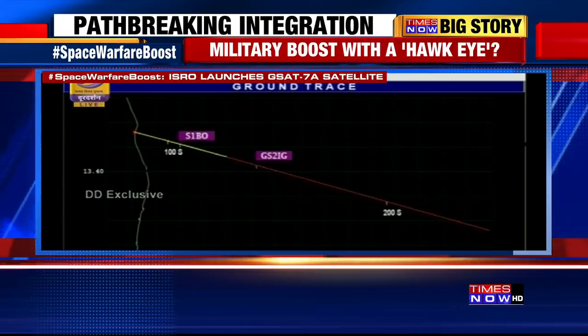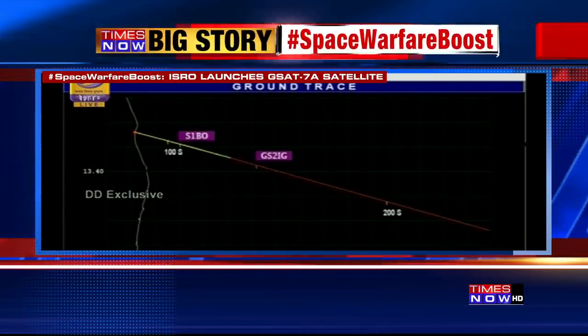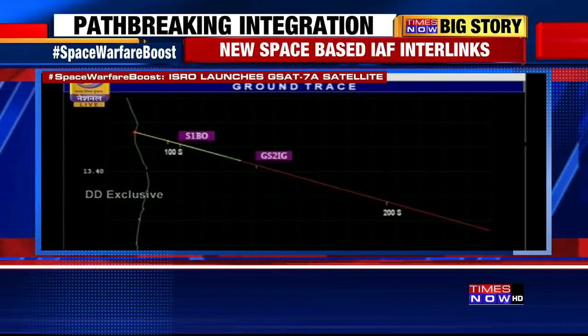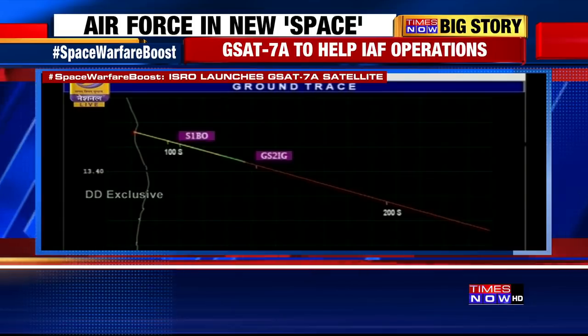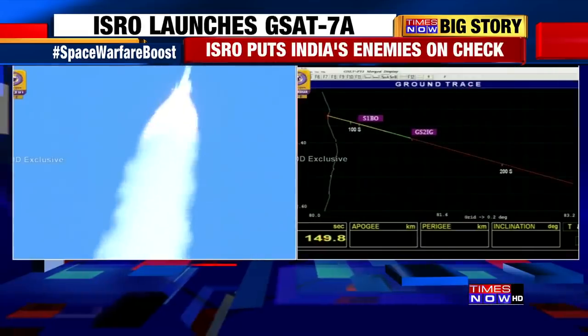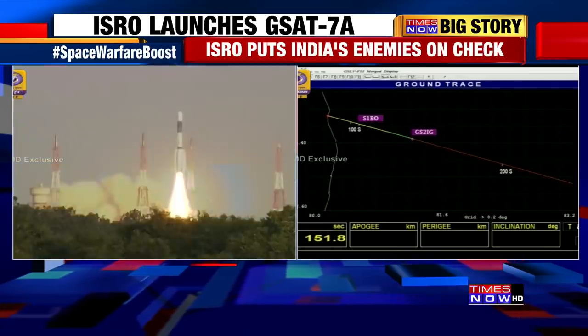What you see now is the path of the vehicle being shown. The red line is the intended trajectory and the green one is the one which the vehicle is following. The blinking dot shows you the current position of the vehicle. L40 engine shut off.